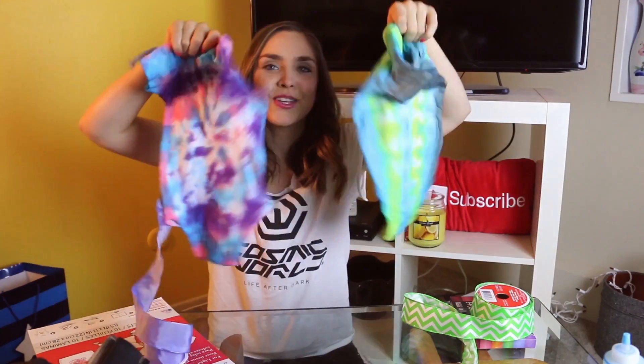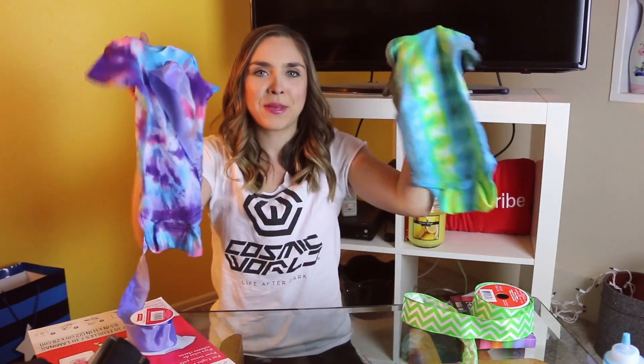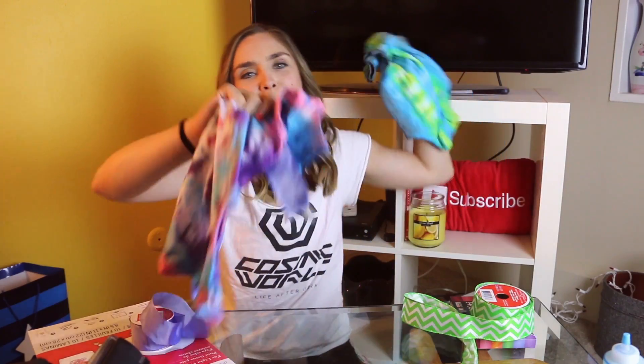I did get a bunch of other random craft supplies at the store. I also have two more just plain white onesies that I have no idea what I'm going to do with yet. I kind of want to put hashtags on them. We're just gonna be done, and if I decide to do something later, I'll put it on Instagram. Thank you guys for watching this video — thumbs up if you like cute babies. Thank you guys for watching this episode of Arts and Cass, and I will see you guys next week.